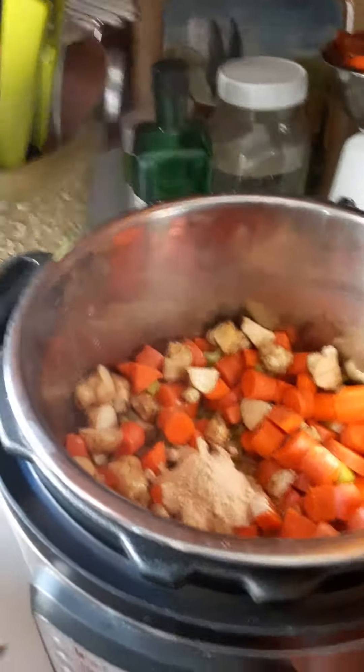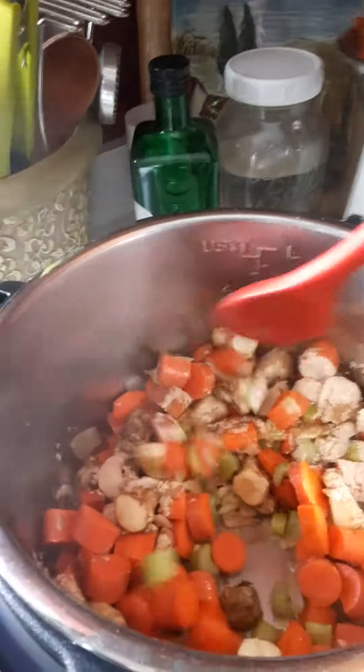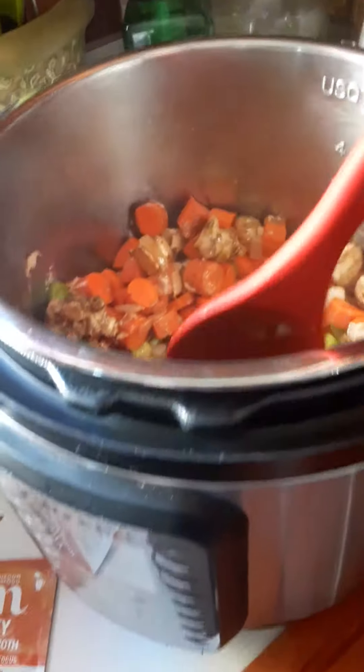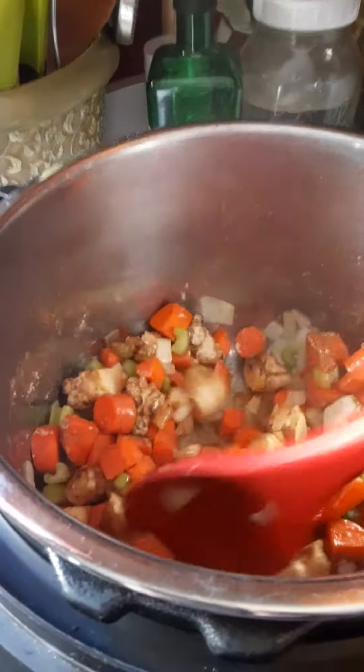Hey guys, I'm coming to you from the kitchen. Today I'm making a quick and simple beef stew with ingredients that I had on hand. So I have some carrots in here, some celery, some onions, some garlic — using the trusty Instapot so that it cooks while I'm gone today and I can come home for lunch, home cooked meal.